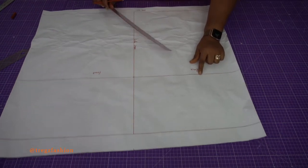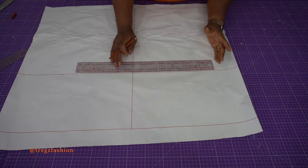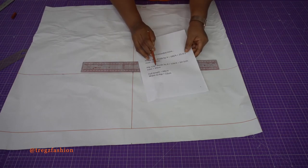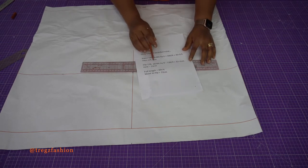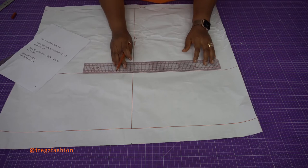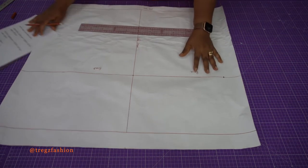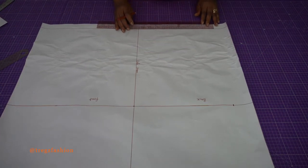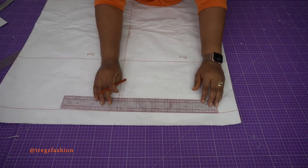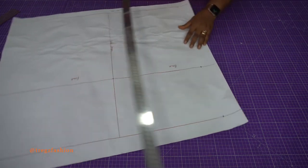On the back side of your hip line, you're going to input your hip measurement. Mine is 33 cm, but for the back side I take off 1 cm, so 33 minus 1 gives me 32 cm. I measure 32 cm from here. Do the same at the waistline, and then join all three points together to have a straight line. This is now our center back line.